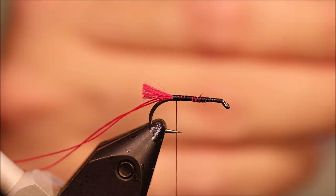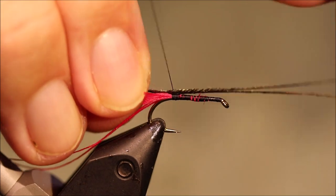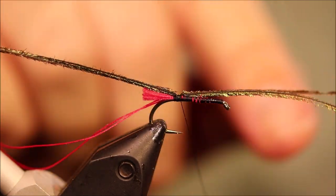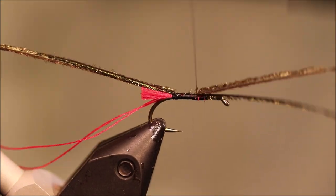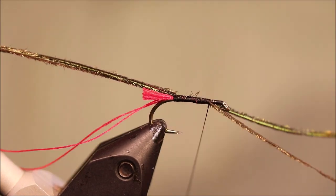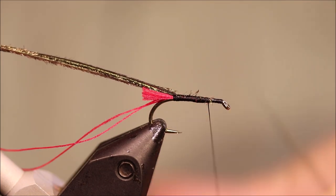And then a couple of strands of Peacock Herl — tie them in well away from the tip. I've got an inch of tip going out over the eye there, because that section is quite weak, and I've just got to tie it all the way down, covering everything up as I go, and then I can just break that away.